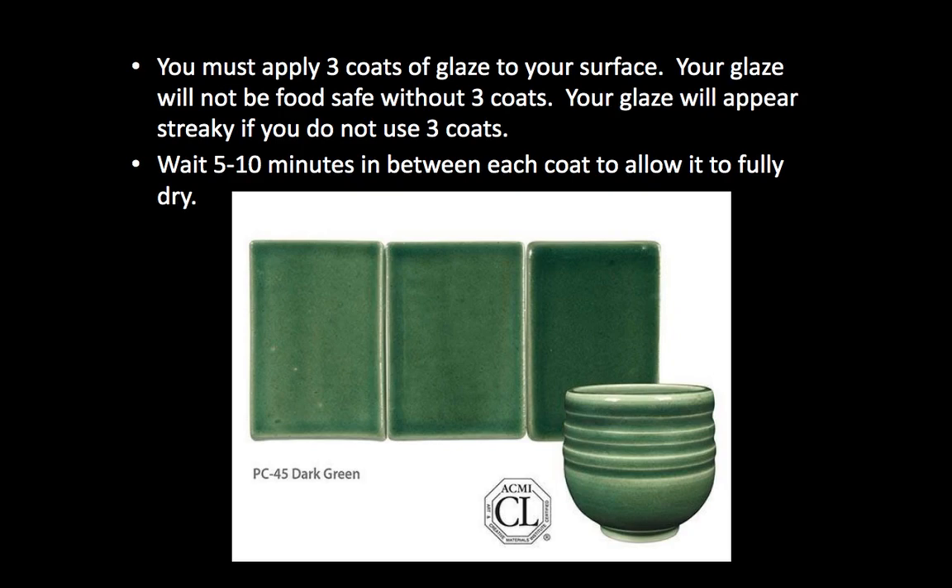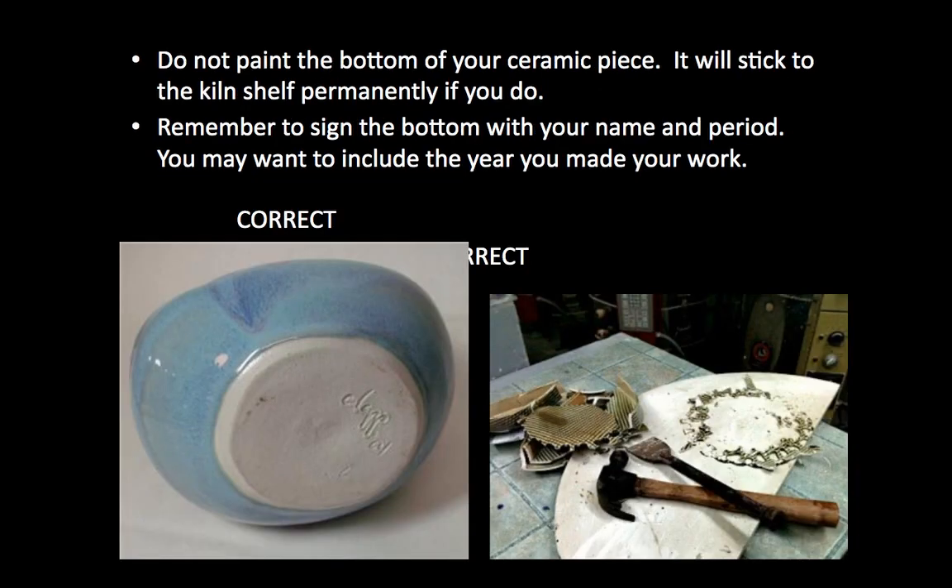If you do not do three coats it's going to look wishy-washy and it will not be food safe. You must also make sure it dries between coats, otherwise you're just adding to that first wet coat. With the monsters this probably isn't a big issue — you'll glaze the eyes, then the horns, then the teeth, and by that point the eyes are dry so you can go back and do the eyes again. You can do it in small steps where it dries in between, and you'll be amazed at how fast these dry.